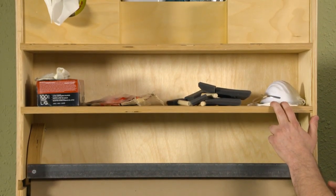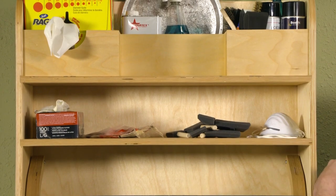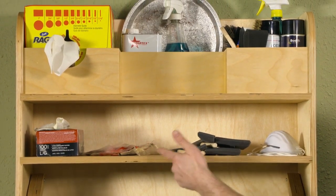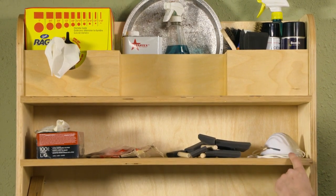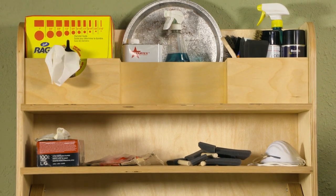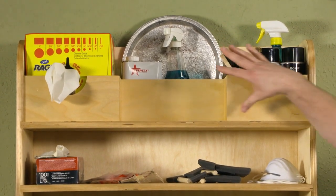Moving up, I've got a simple shallow shelf that stores a lot of my smaller items like gloves, tack cloth, foam brushes, and dust masks — whatever will fit on there.